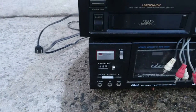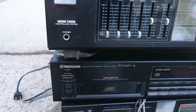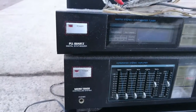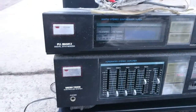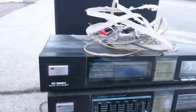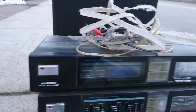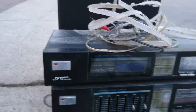Tape counter, and an analog one. Pioneer six disc. Looks like the equalizer says integrated stereo amplifier, and the radio up top here — the AM-FM stereo synthesizer tuner.